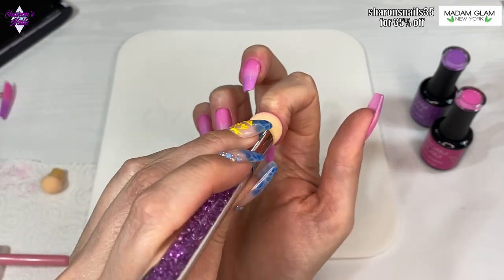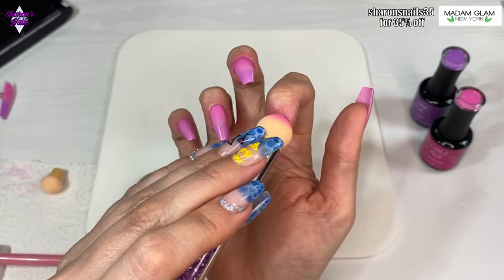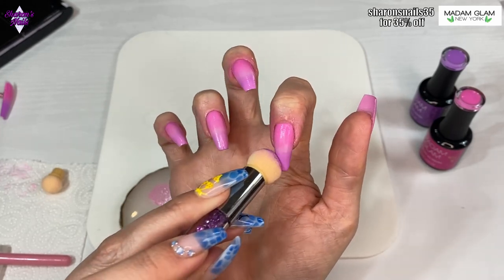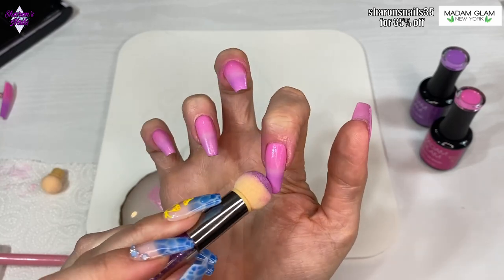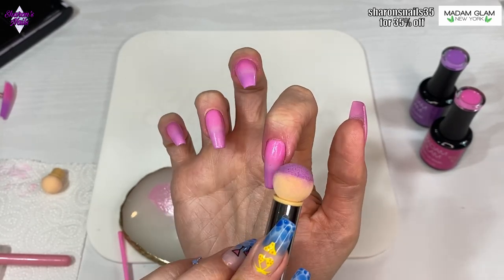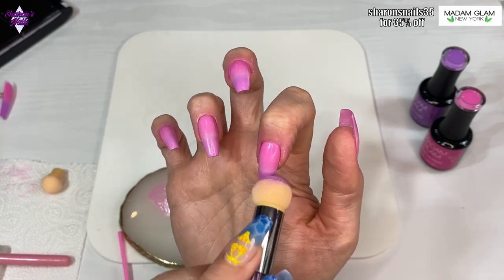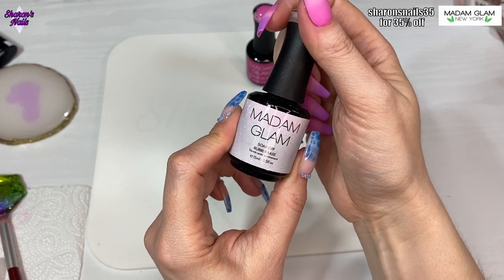I'm doing one last nail - the pointer finger - exactly the same method. You can see there is gel polish on my skin, so I make sure I get that off straight away before going into the lamp. I did actually want to use some liquid latex but I opened the bottle and it had all dried up. I wouldn't normally advise anyone to get it on the skin - I would say put something there to protect it - but I just didn't have anything, so I had to go with it.